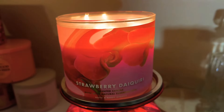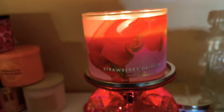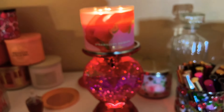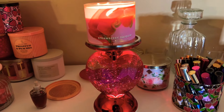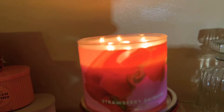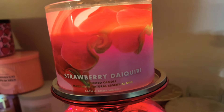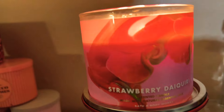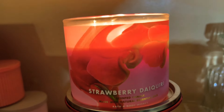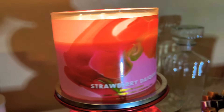All right, so that's what the candle looks like when it's burning — absolutely beautiful. I love it with this heart candle holder. Again, I love the packaging: Strawberry Daiquiri in white letters, the pink jar, that watercolor smeared strawberry with the green and the red. Absolutely beautiful.